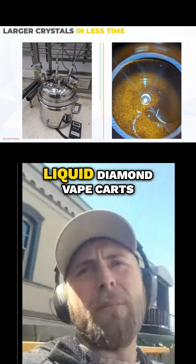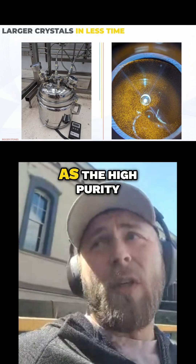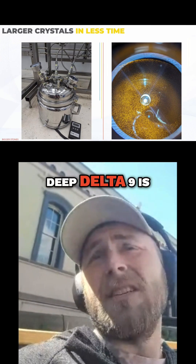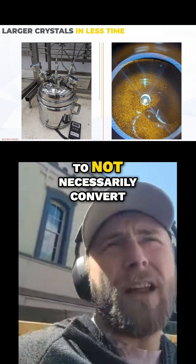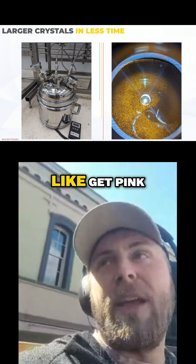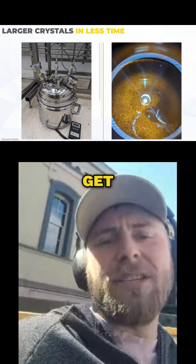How does one minimize oxidation in liquid diamond vape carts? That's a very good question. High purity Delta 9 is extremely liable to oxidize and to convert — not necessarily convert, but to change colors, like get pink, get weird, turn red, look nasty.